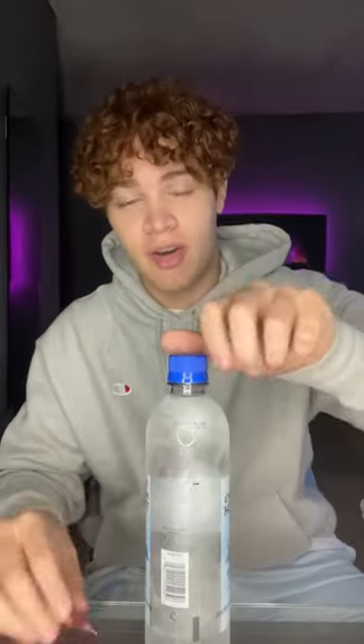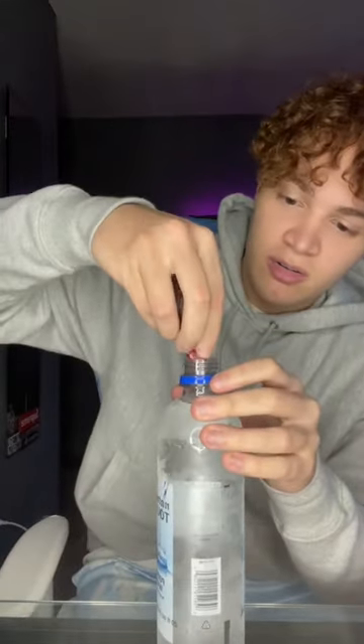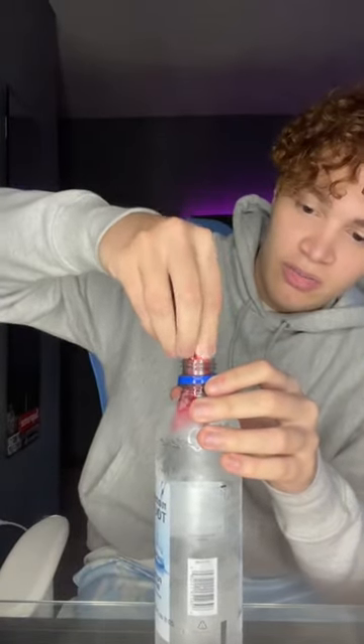I know this sounds crazy, so lock in your answers right now — do you think this is gonna work? Let's go ahead and open this bottle. I don't think the bottle size matters or anything like that; I think it just has to be full. So this is a brand new bottle.